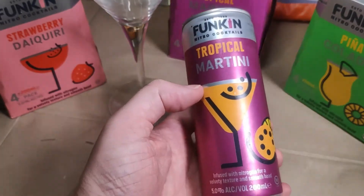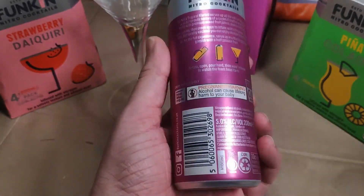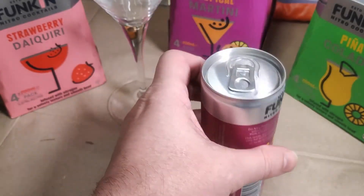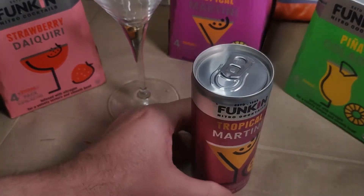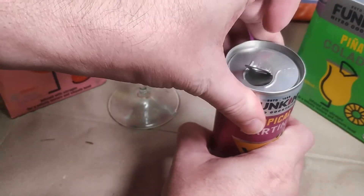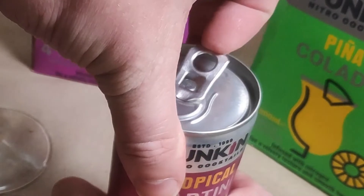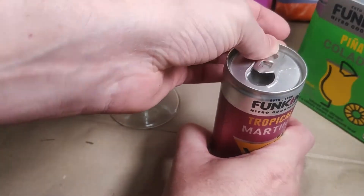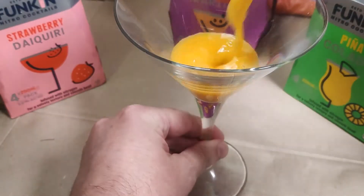These cans were originally made for nitro coffee, but my first encounter is cocktails. They infuse nitrogen into the drink to foam it when opened, and this makes them sound different when the can is cracked. I hate that these are designed to be talked about, and they've made me do just that.